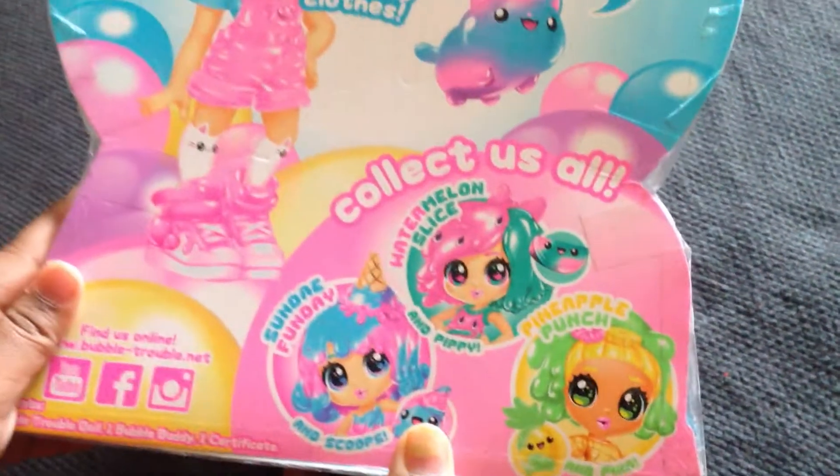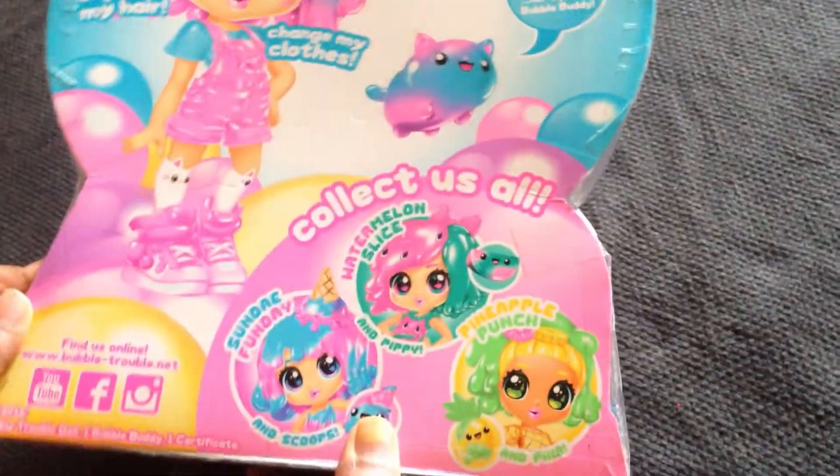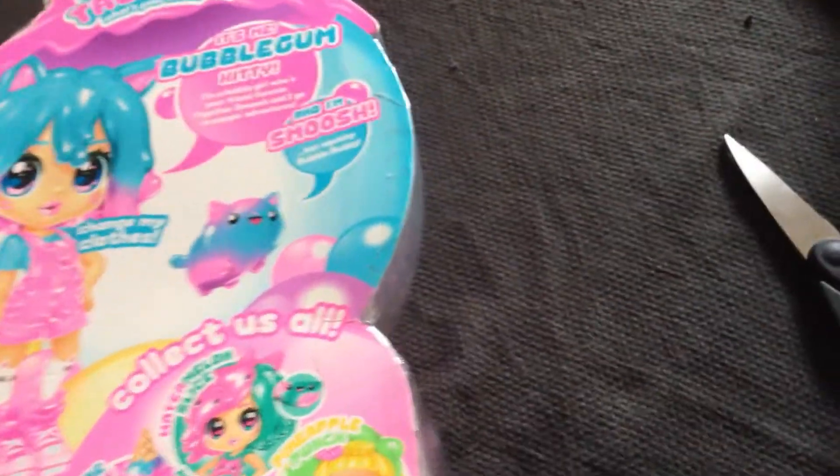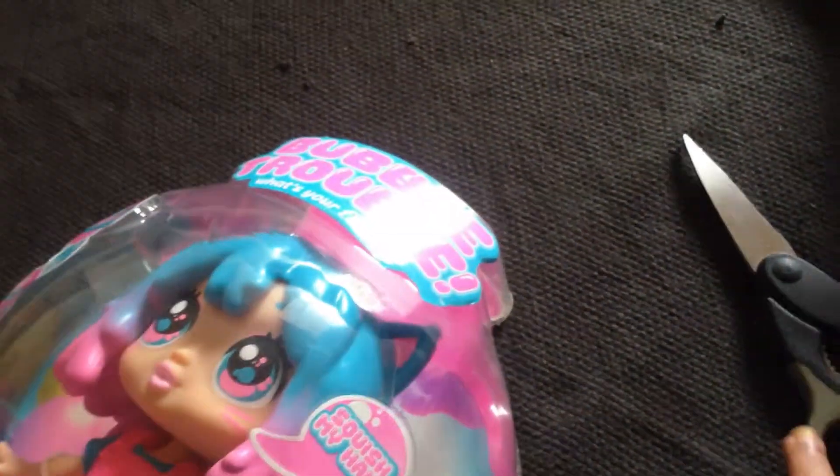These are the other dolls to collect from the shop. If you like these dolls, you can go to the shop and buy these ones. And please post your comments on the dolls that you buy.